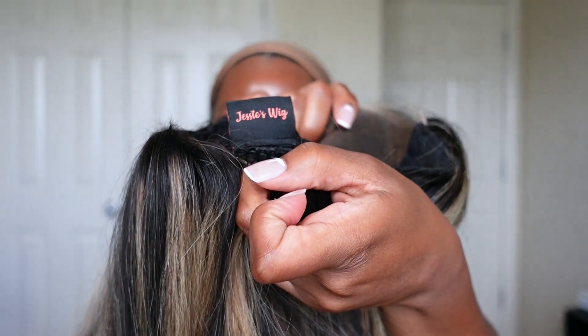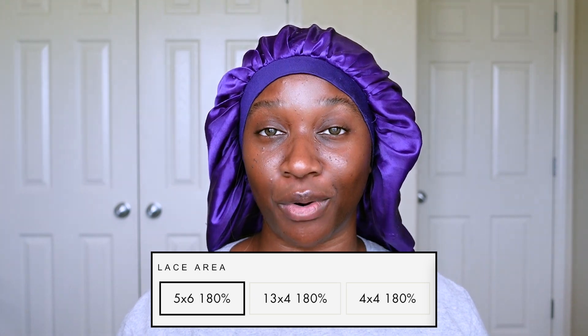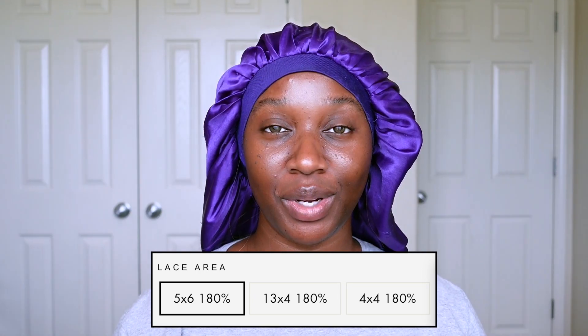Another cute little detail is the tag in the back of the unit that says Jesse's Wig, so you won't forget where this unit came from. This unit is offered in multiple different laces — I have the 5x6, but they also offer it in a 13x4 and a 4x4 as well. The density on each unit is 180. For lengths, they offer it from 14 all the way up to 24 inches, and currently they have a hundred dollars off at checkout on the 24 inch.